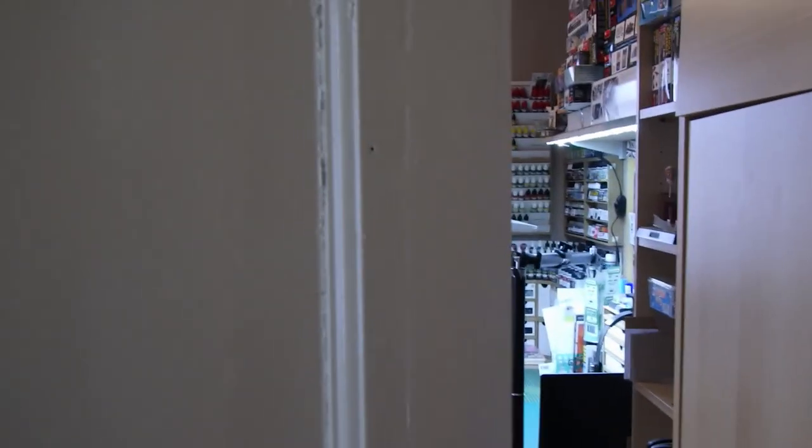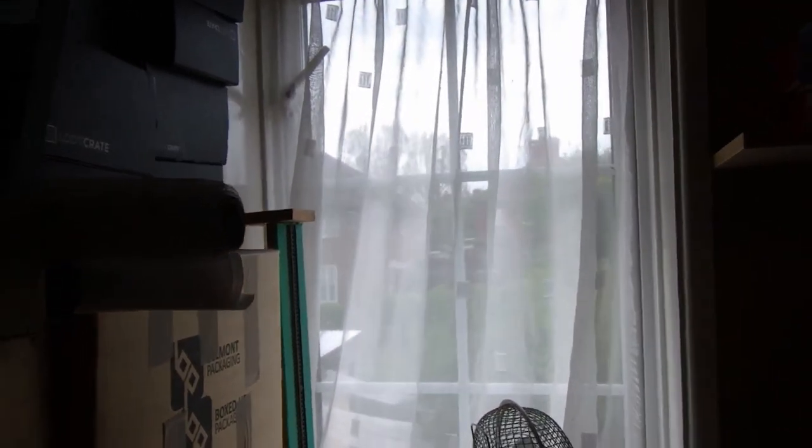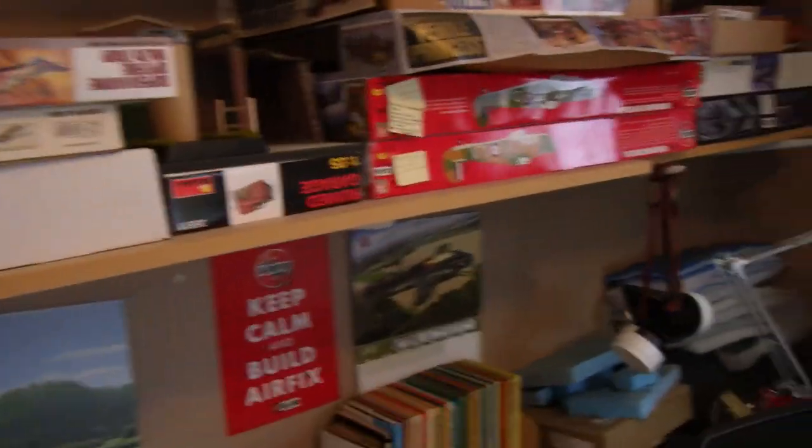So here we go into the world of Greybeard Models. This is what we call over here in the UK a box room, or a small room, and it's pretty good because it's got a window there and a window there — dual aspect — so there's a lot of natural light that comes in. I've got the lights on as well, but that's because I'm filming. I share this room; it's got a load of storage boxes which are mainly my son's stuff.